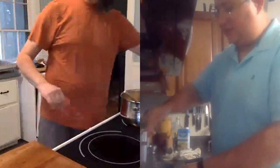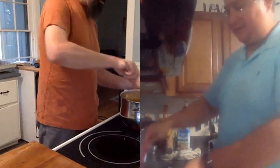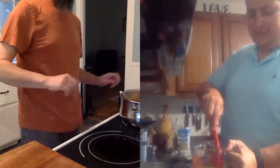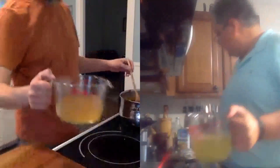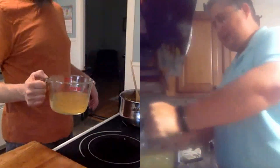Hay que tener cuidado con el fuego porque se puede ir en viaje la olla, se nos puede quemar. Ya que mezclamos el arroz con el pollo, ahora vamos a añadir nuestro caldo — que son dos tazas. Ya sea chicken bouillon o chicken stock, lo vamos a mezclar. Tiene que cubrir el arroz. Ahora inmediatamente vamos a echarle colorante.